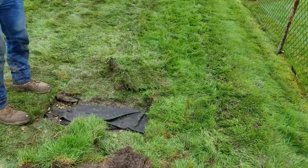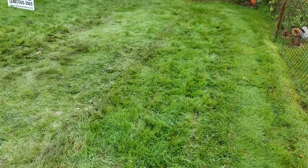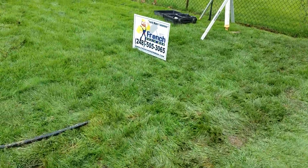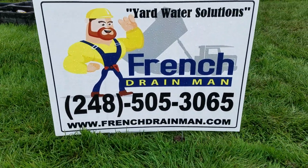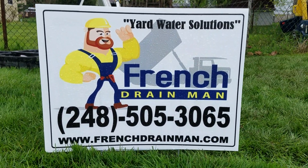They're finishing putting the sod on top of the system right now, and we're just about done. For a new sump pump line, give us a call.